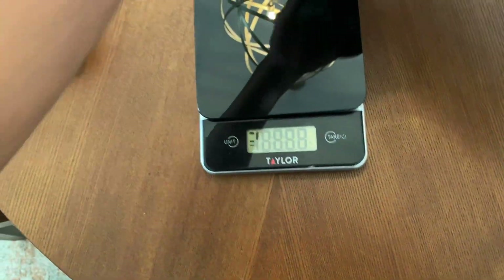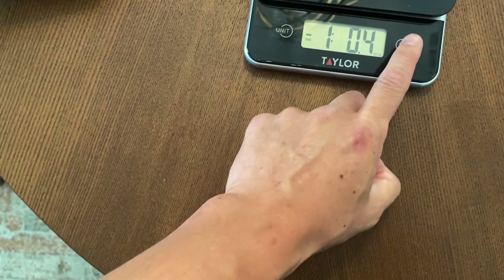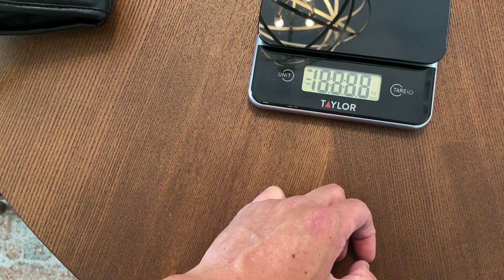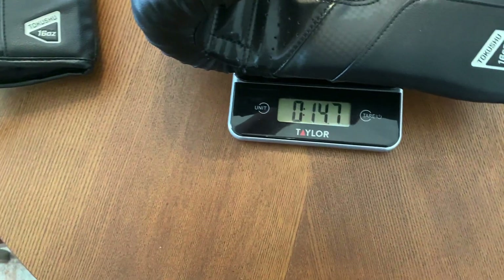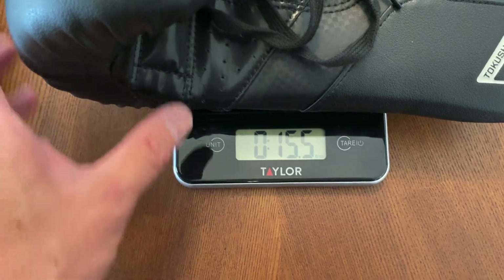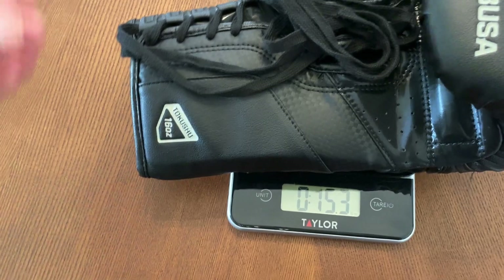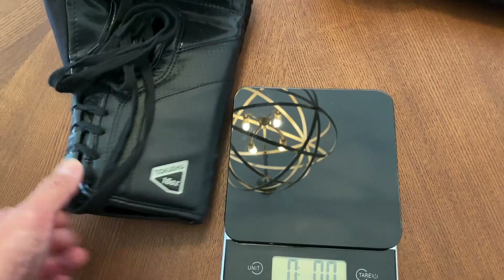Let's go ahead and put these on the scale to see how much they weigh. Starting off with the right glove, I'll throw the laces on top. My scale was off — let me reset that and make sure it's zeroed out. Alright, my right glove is at 15 and a half ounces, so it's pretty close to 16 — about a half ounce off. The left glove is also 15 and a half. So they're exactly on weight with each other, just about a half ounce underweight. Let's go ahead and do the review.